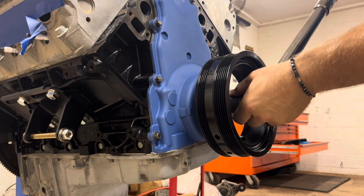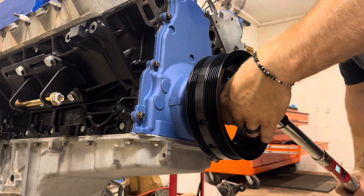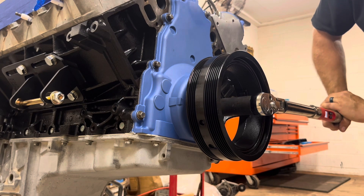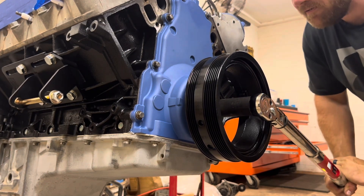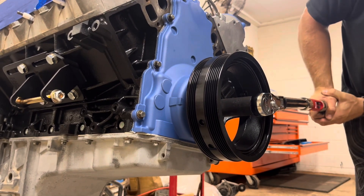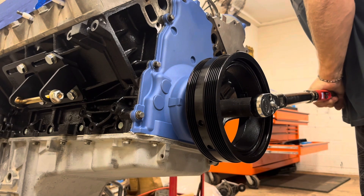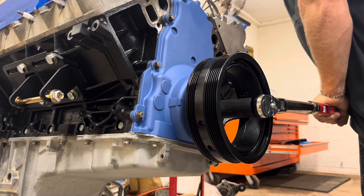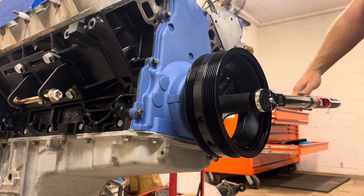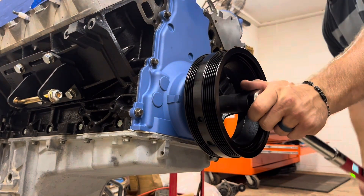Finding a torque wrench that goes up to 240 is not the easiest chore in the world. Thread your old bolt in, grab your torque wrench, dial it up to 240 — that is 240 on the money. Got our harmonic balancer pressed in, now we can break this bolt back loose.